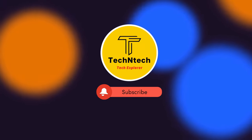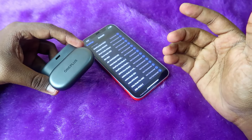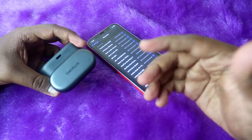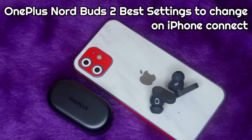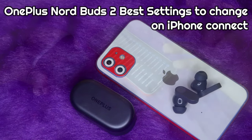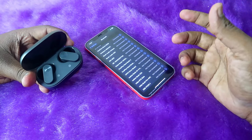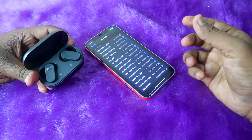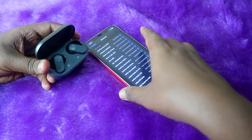Hey guys, welcome back to our channel. If you are new, please subscribe. In this video, I am going to share the best settings you need to change on the OnePlus NordBuds 2 using the Hey Melody app, so that you can experience more features and get better audio quality — especially if you are connecting the NordBuds 2 to an iPhone.